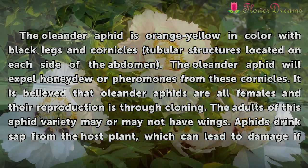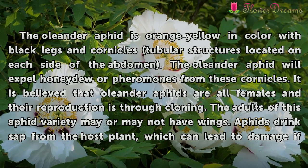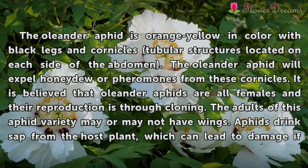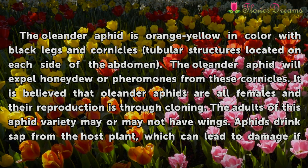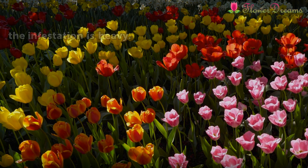The oleander aphid is orange-yellow in color with black legs and cornicles — tubular structures located on each side of the abdomen. The oleander aphid will expel honeydew or pheromones from these cornicles. It is believed that oleander aphids are all females and their reproduction is essentially cloning. The adults of this aphid variety may or may not have wings. Aphids drink sap from the host plants, which can lead to damage if the infestation is heavy.